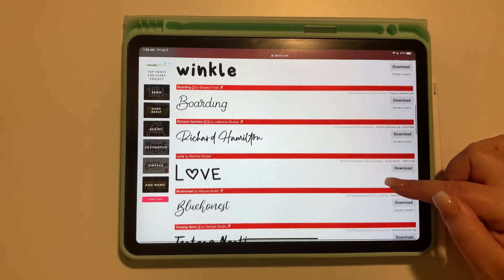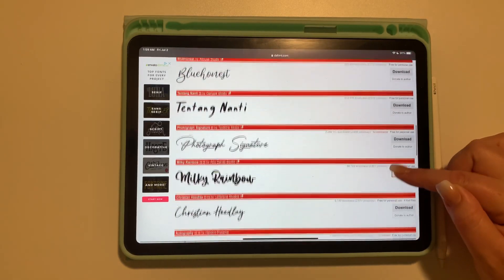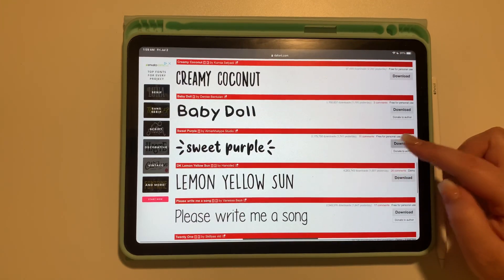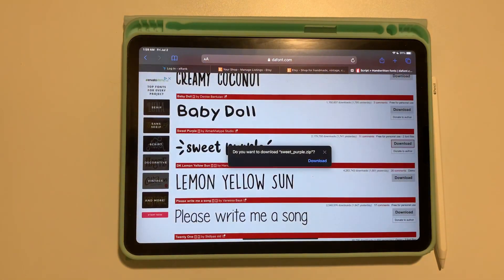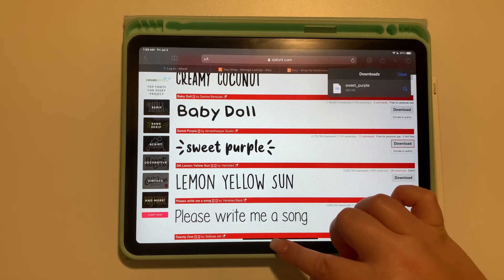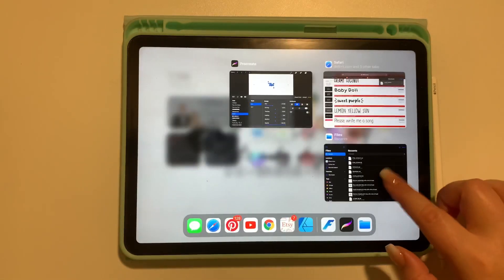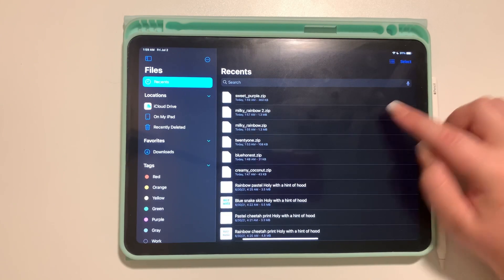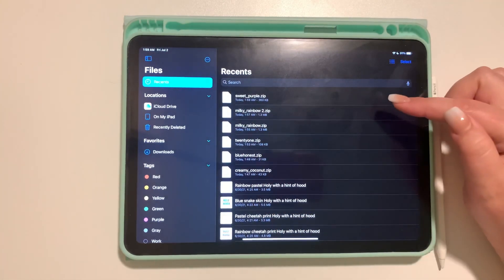Once you select the category, you find the font you really like — and I honestly have a lot of these — and download it. You can see it's in your download menu, then you jump over to your Files app in Recents and you can see it's there.